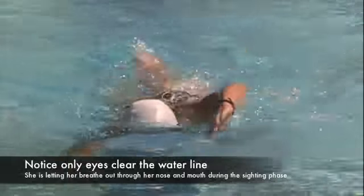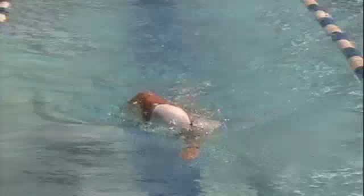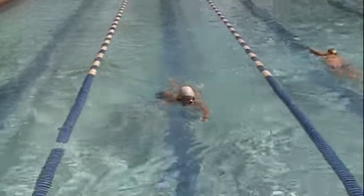Very, very important — because what people want to do is pick their head up completely to breathe and sight at the same time, and when you do so, your hips drop quickly.